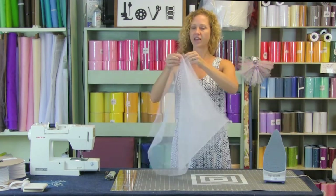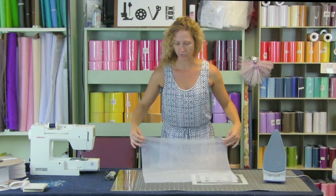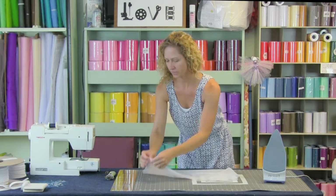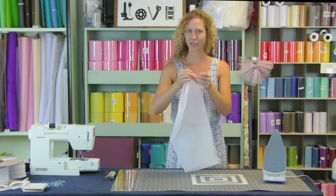Once you have that cut, we're going to fold it in half and then fold it in half one more time, and we are going to round these corners. So let's take a look at that.